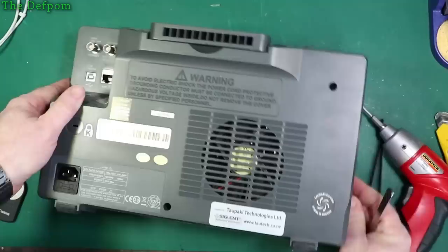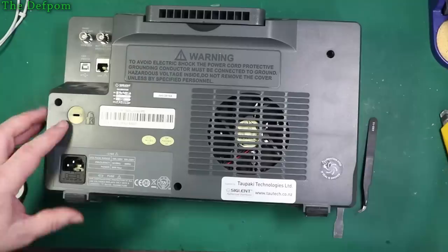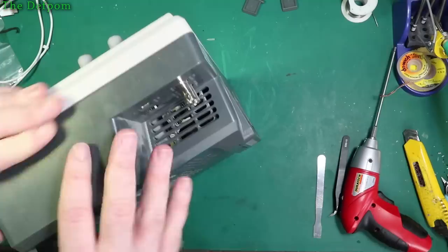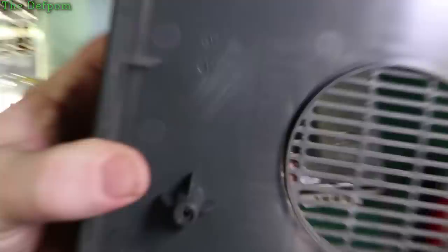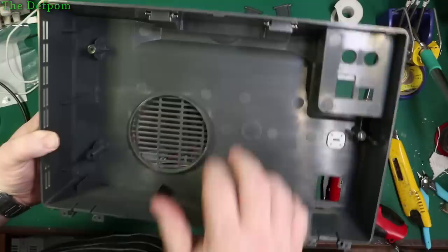It seems to be stuck a bit on the sides. There's one more - a calibration sticker. And that's a plastic screw. Here we go - let the feet fall out. Oh, there we go, it's coming. And here we are - that's the inside. There's the casing. The date stamps say 2015, third month - so March 2015 is when this casing was made. It's probably ABS.